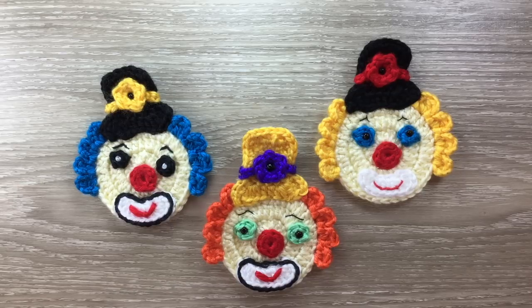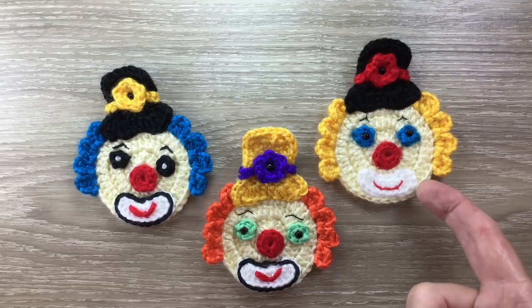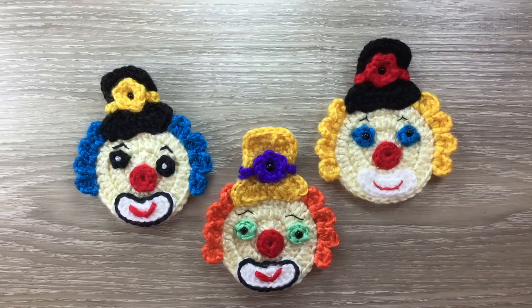I won't be using the black for the top hat and eyes because it would be very difficult for you to see what I'm doing, but I will be putting a line of black slip stitch around the mouthpiece in a fine cotton just so that it shows up, because this one doesn't show up very well.